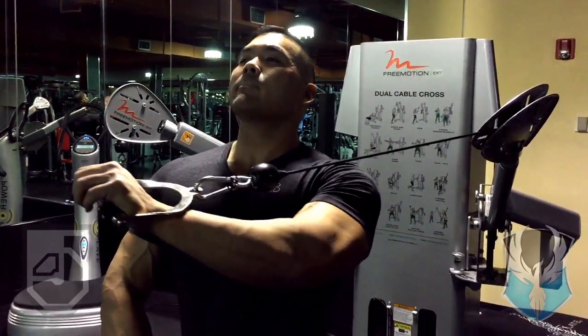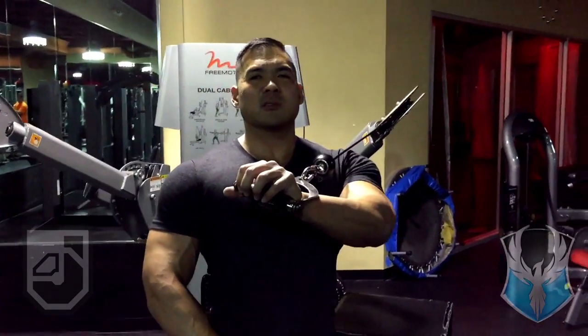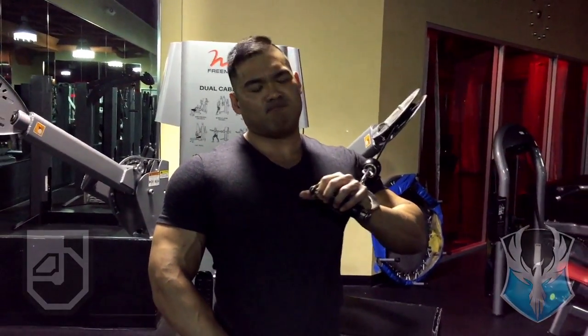If you want to refine it, you could do something like this — but the main thing is to build your base first. Till next time, Jason Ono out.